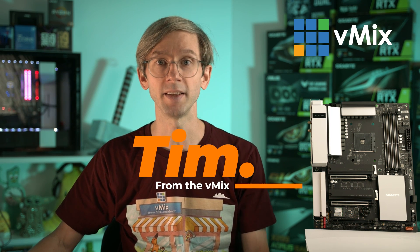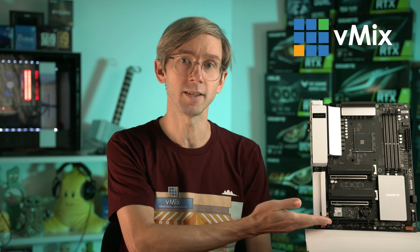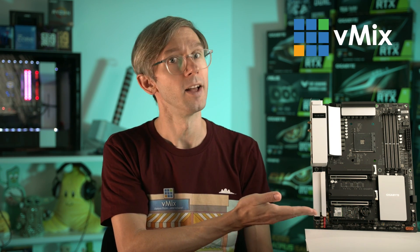G'day everyone, Tim from vMix here. In this video I'm going to be talking about PCI Express and why it's important to your vMix PC build. This is an essential topic if you want to have a capture card in your live video production. I'll be talking about slots and lanes and showing you an example of a motherboard like this one here. Stick around if you want to know a little bit more.